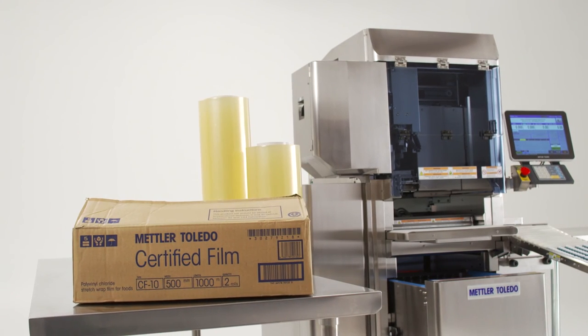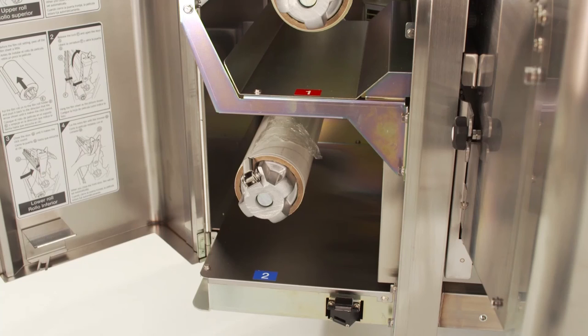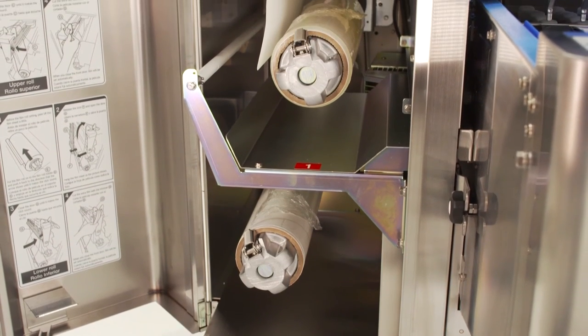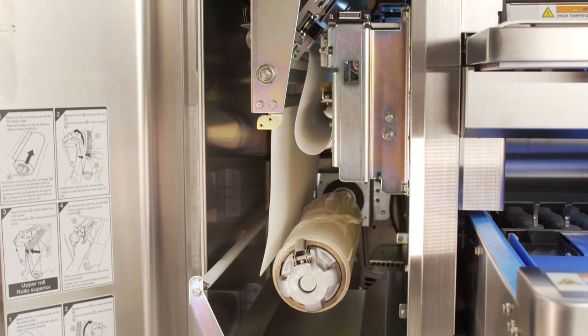Welcome to the 880 Auto Wrapper training. In this video, we'll be discussing the steps to change the roles of film. The 880 Auto Wrapper has lower and upper film racks. In this training, we'll go over both upper and lower film changing directions. We'll begin with the upper film.